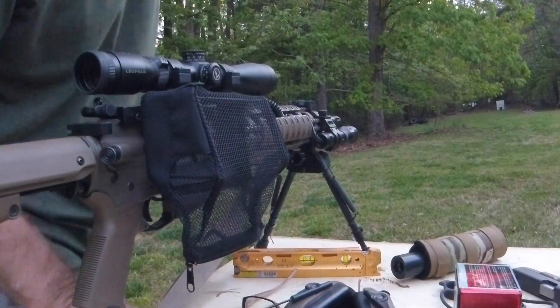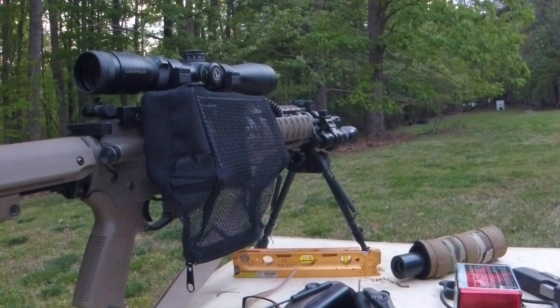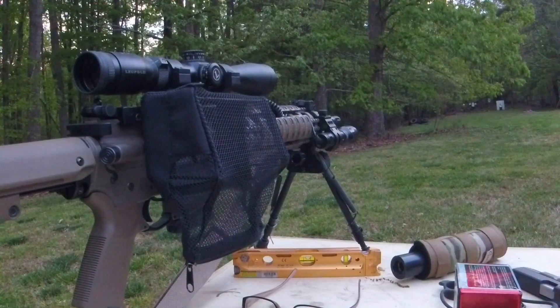All right guys, you should be able to see the target down range — it's at 70 yards. Let's get some ears on and make this happen.